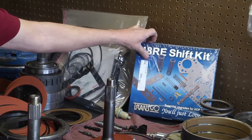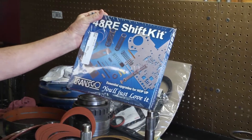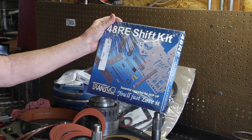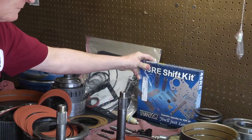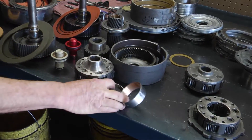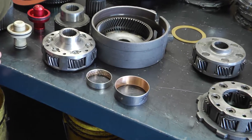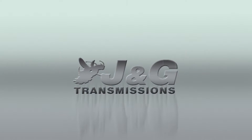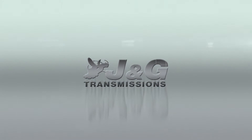We always put shift kits in all of our transmissions, both the standard duty and the heavy duties. And we always replace most of the bushings in the transmissions as well. That's the difference on them.